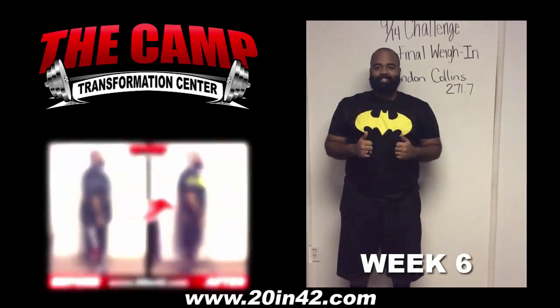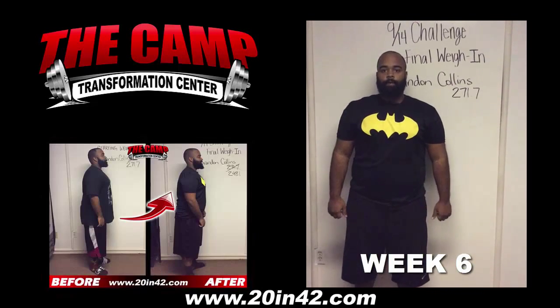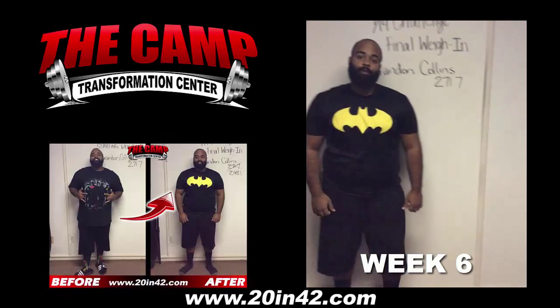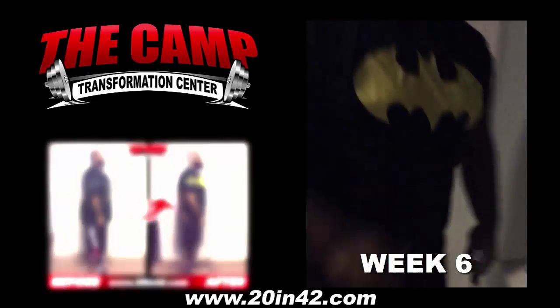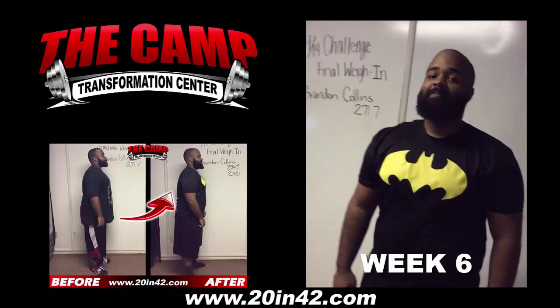We're here with Brandon Collins today for the 914 challenge final weigh-in. Brandon, you started at 271.7, 6 weeks ago. You ready to check your final weight? Let's walk over the scale and see where you're at. 248.1. Congratulations! How do you feel? Good. Awesome. It's amazing.